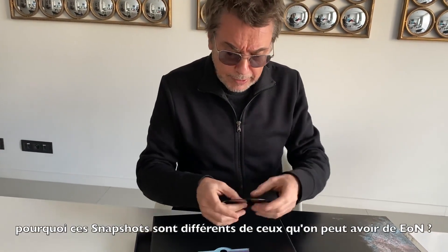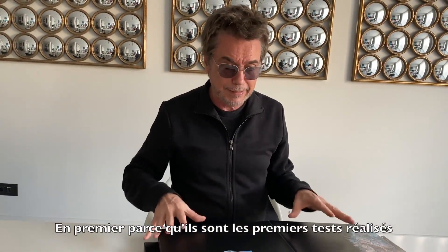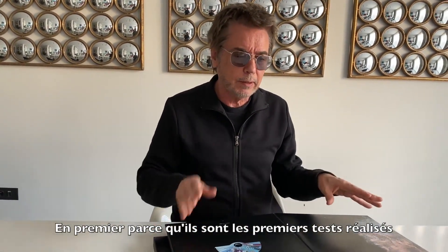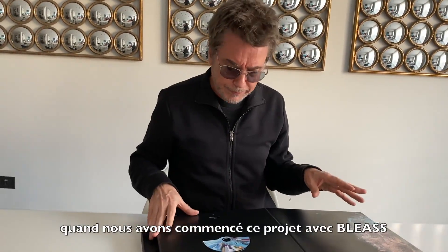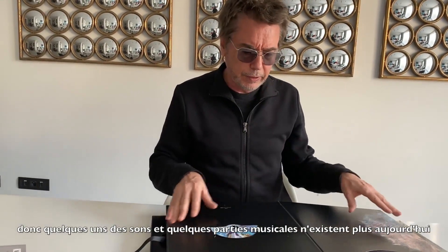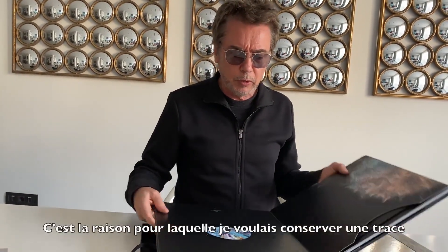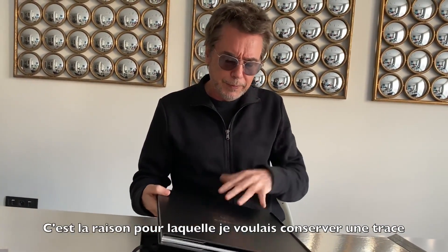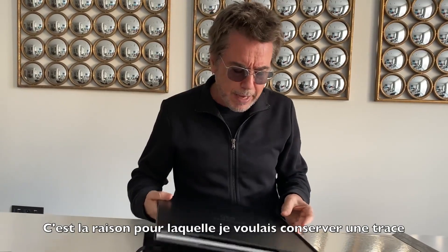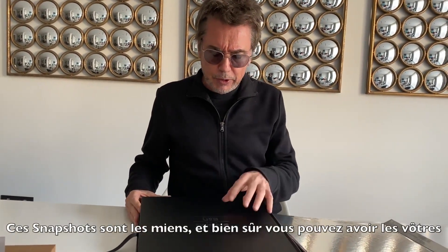Why are those snapshots different from the snapshots you can get from Ian? First of all, they are the first tests ever made when I started this project. Some of the sounds and some of the parts in these snapshots are not even existing anymore in the definitive Ian. That's why I wanted to keep a trace of the first steps in the life of Ian. And these snapshots are mine.